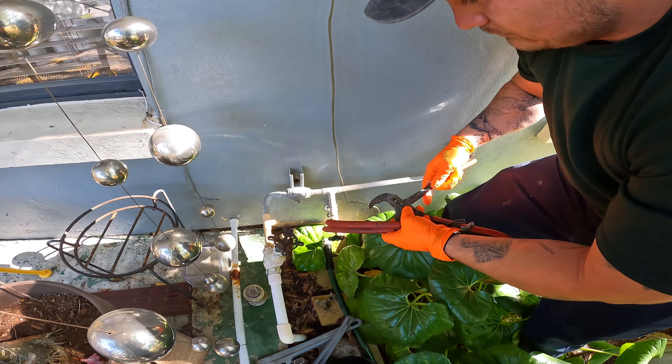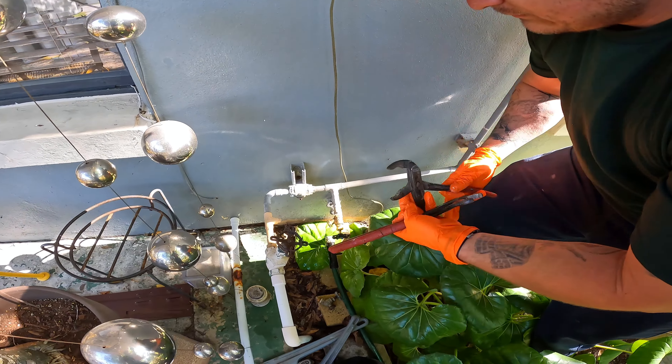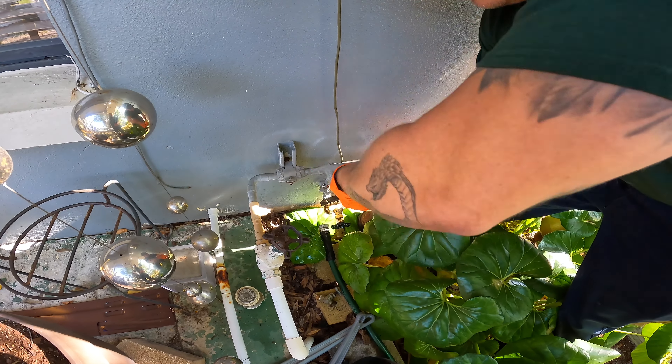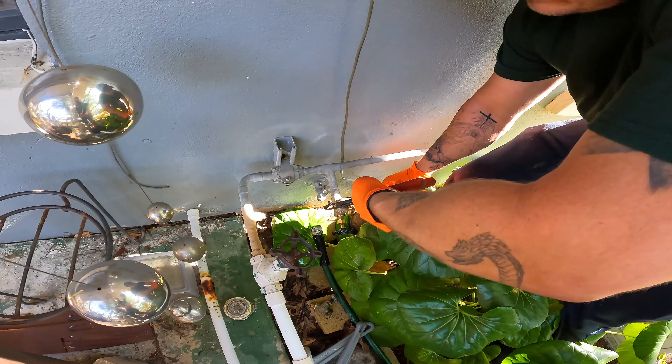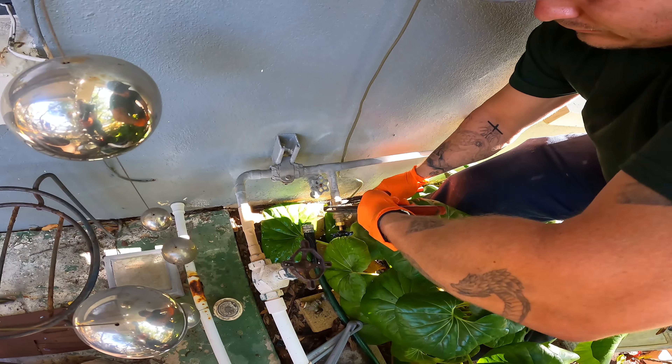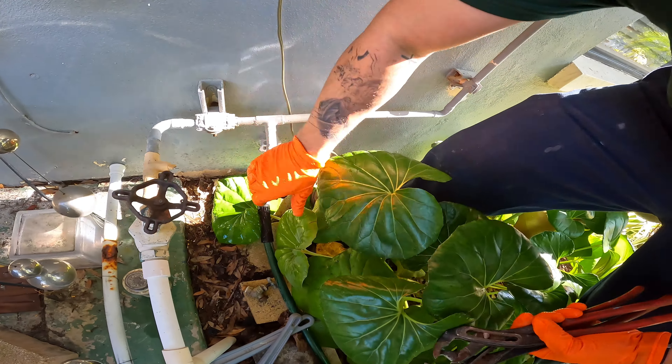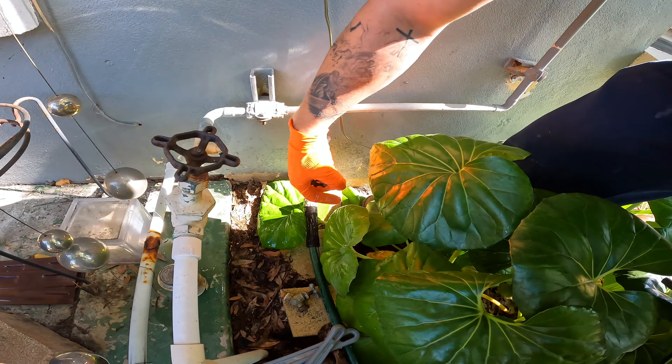Now, what's tight for me might be different for you because I work with my hands all day. All right, facing straight down — I'm going to close the faucet, and Manny is going to go ahead and turn the water back on so we can make sure we have no leaks.